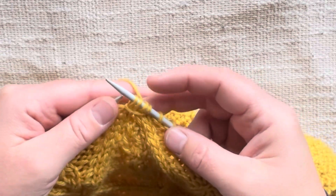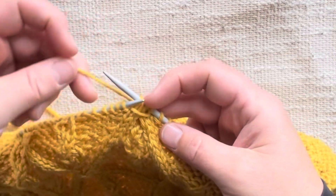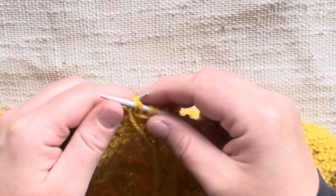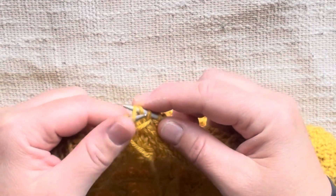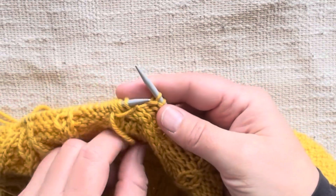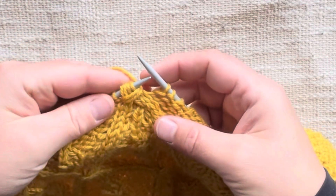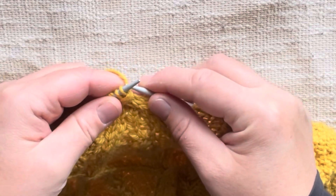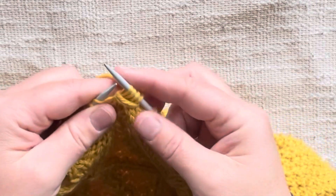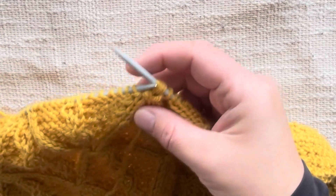Slip the four stitches back to our right needle and snug that wrap up a little bit. Then bring the yarn again to the front, slip these four stitches back to our left needle, take our yarn again, and wrap it in front and then behind. Now we have two wraps, and then we slip these stitches back to our right needle.